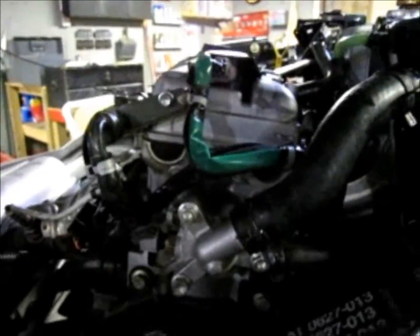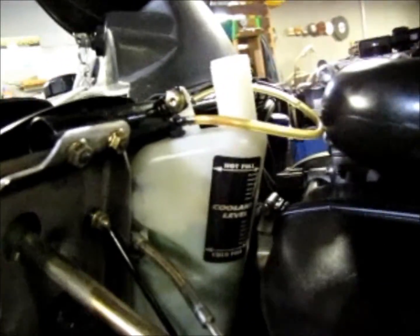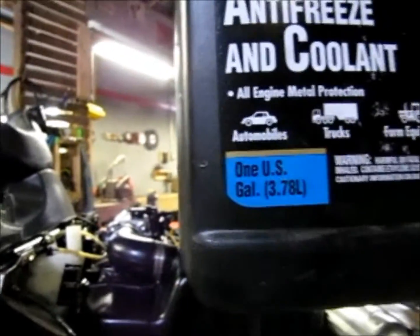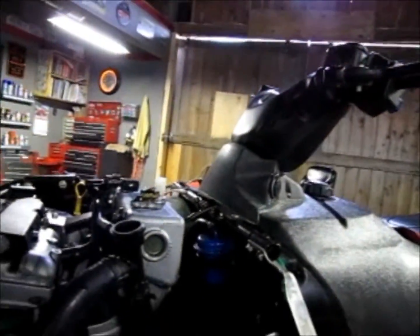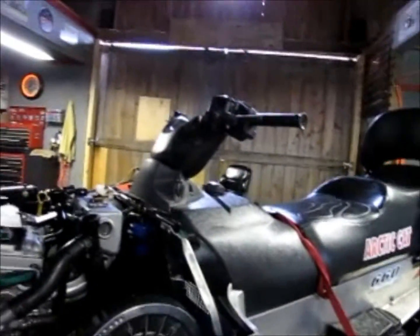Everything's back together like it's supposed to be — got the zip tie back on, got the drain valve shut back off, got it zip-tied back to the front hose. I'm going to put some coolant back in; I'll use whatever came out of there, maybe a quart or so. I'll top it off on this side, and if I need to I've got some more coolant to add. I also have to put the belt guard back on, which means taking the front pin off.